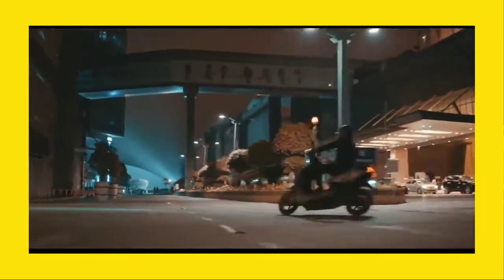How many kilometers does the bike give? Eco range is 75 km, Ride mode is 65 km, Sport mode is 55 km, and Warp mode is 45 km.